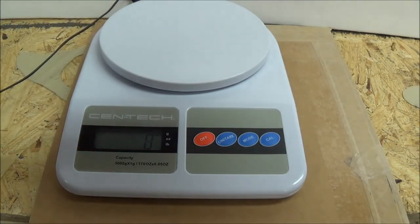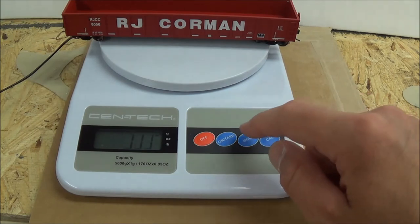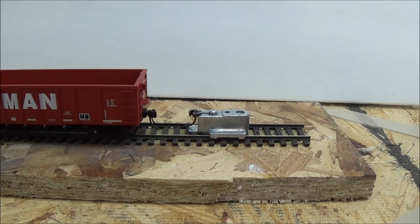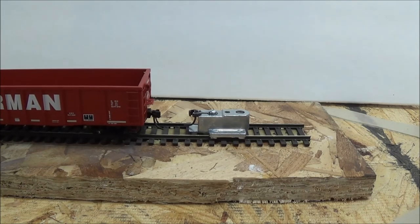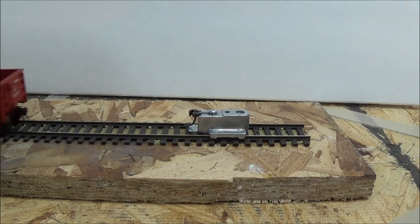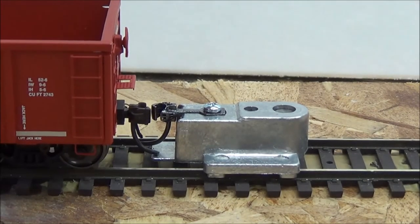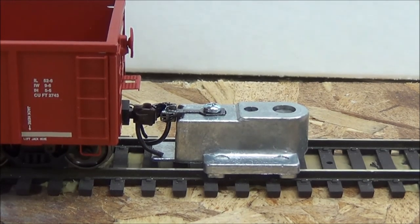We'll wrap this review up with a weighing of the gondola. It weighs in at 111 grams, or 3.9 ounces. Unfortunately I can't run these on a layout, but I will check the coupler gauge. These have metal wheels and they seem pretty free-rolling, so I don't foresee any issues running them on your layout. Checking the coupler height, the couplers are engaged right out of the box — no issues there.